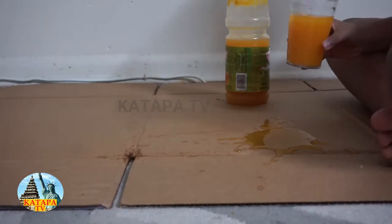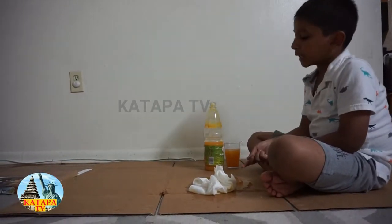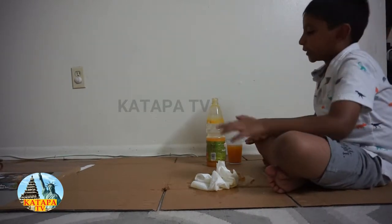Oh no! What did I do? How can I solve this problem? I'll ask my dad once he comes back from work, so that in the future I will not spill this.